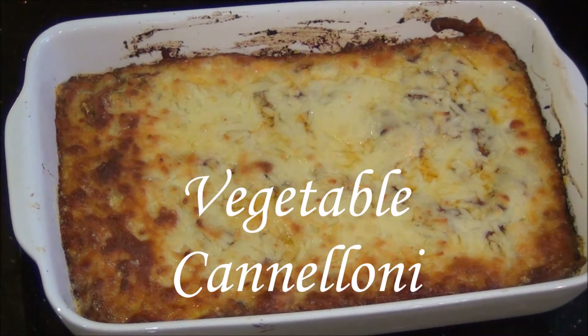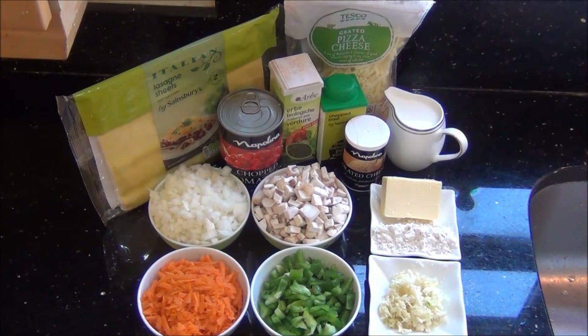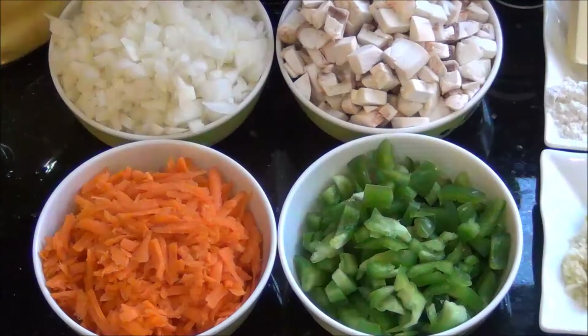Hello and welcome to Akshu's kitchen. Today we will see how to prepare vegetable cannelloni, for which we will need the following ingredients to serve approximately 3 to 4 people.